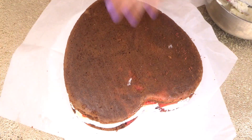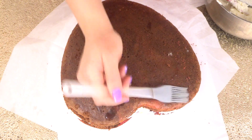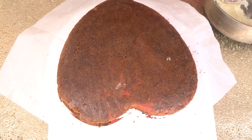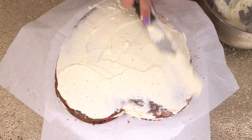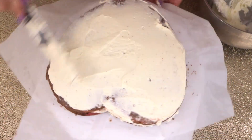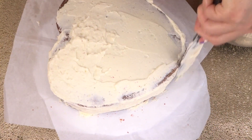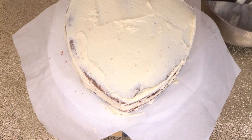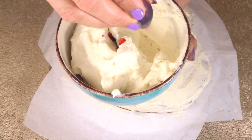Now take the other half of the cake, put the cut side down, and add some more simple syrup. We are going to add our remaining frosting. In the remaining frosting I'm going to add a few drops of pink food color.